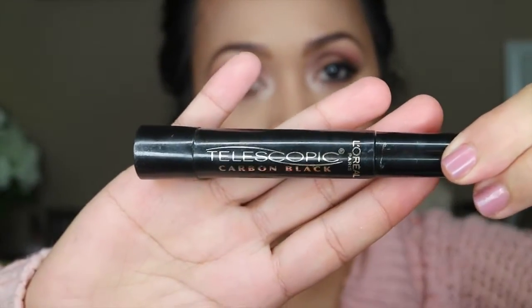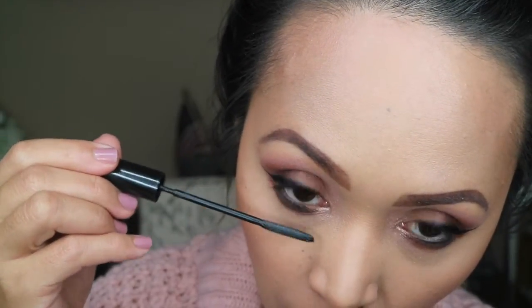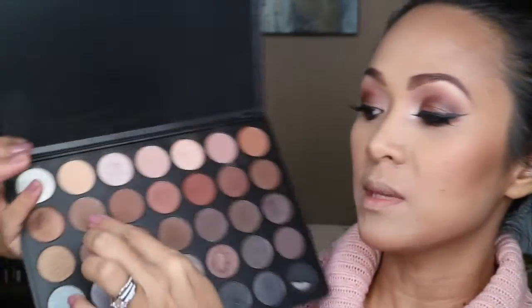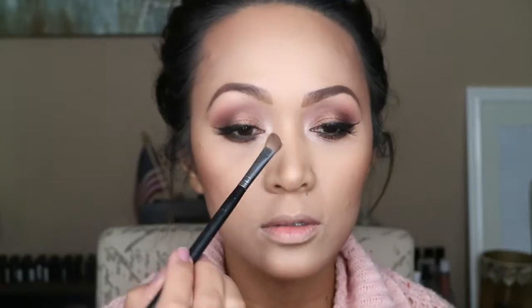For my mascara, I'm gonna be using this L'Oreal Telescopic Mascara. This is in Carbon Black. And for this look, I'm gonna be using these Red Cherry Eyelashes — this is in WSP, I believe it's Whispies. So I'm back with my lashes on. And now I'm gonna contour my nose, and from the Morphe 35K palette, I'm gonna be using this shadow over here.